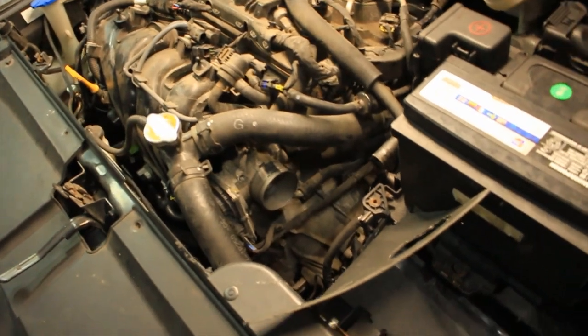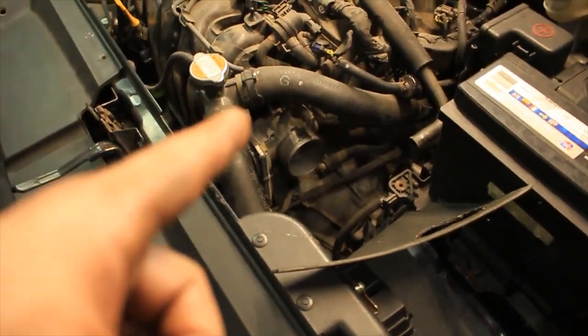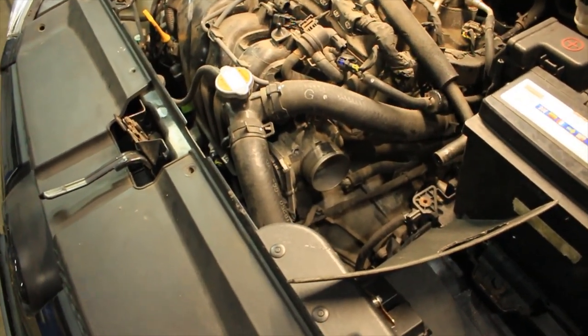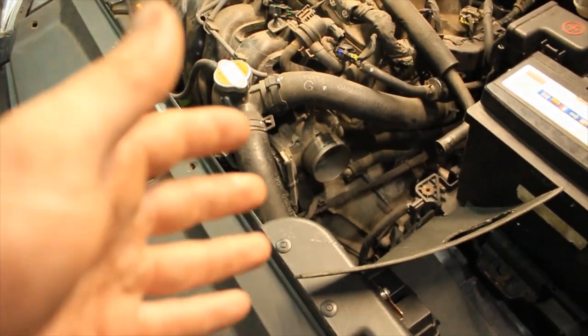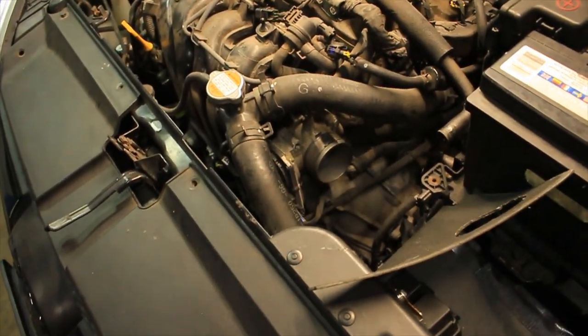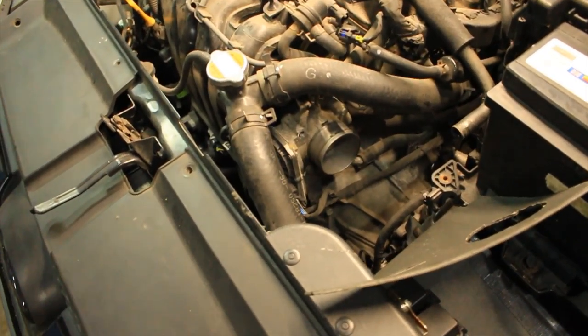The throttle bodies are very tiny on these engines. Everyone loves to argue with me, but the heads are capable of a lot more airflow. Due to fuel economy they decided to create a variable intake runner, and I'll show you that in a minute. The throttle body is probably the biggest restriction in the intake system.